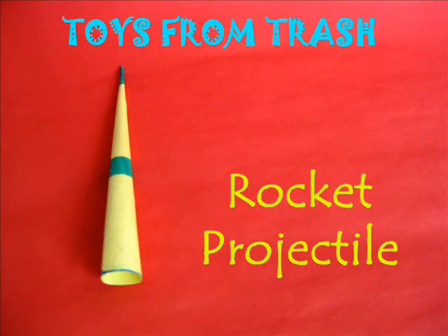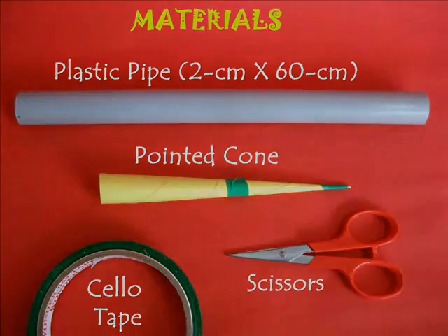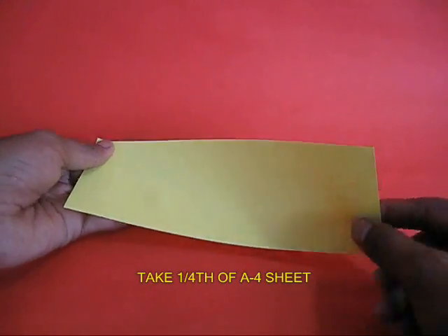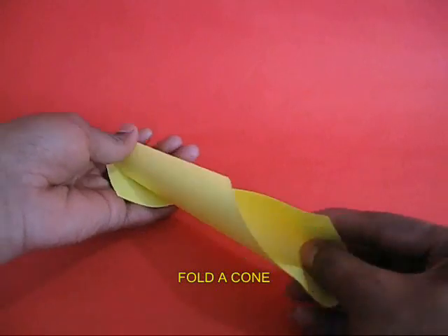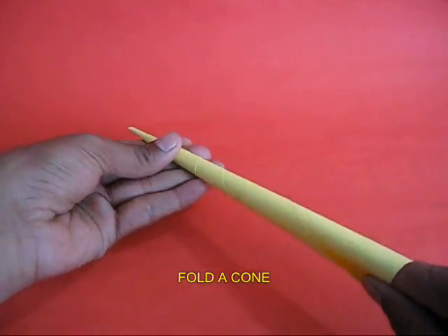You can make a rocket projectile using a PVC pipe and a cone folded from a piece of paper. Take one fourth of an A4 size paper and keep rolling it into a cone.